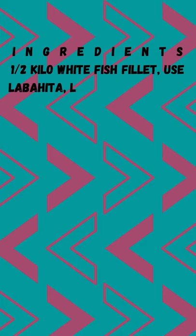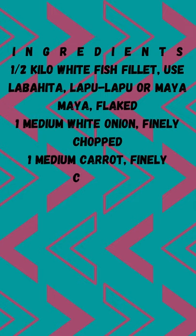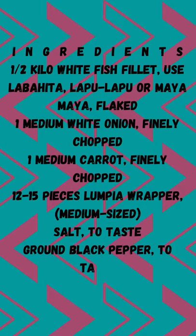Ingredients: 1 half kilo white fish fillet — use labahita, lapu-lapu, or maya-maya — flaked. 1 medium white onion, finely chopped. 1 medium carrot, finely chopped. 12 to 15 pieces lumpia wrapper, medium-sized. Salt to taste. Ground black pepper to taste. Cooking oil for frying.